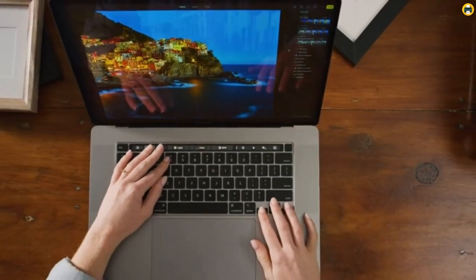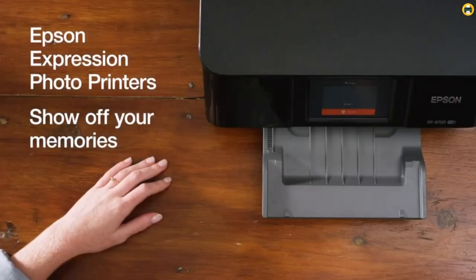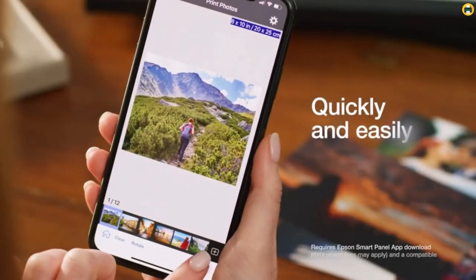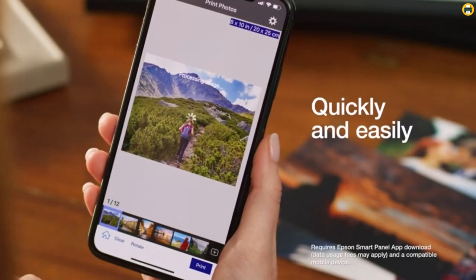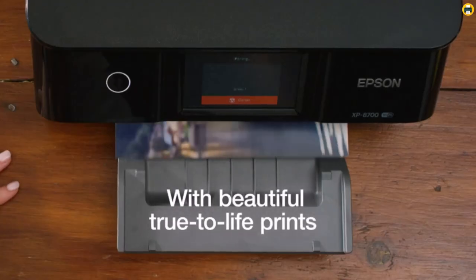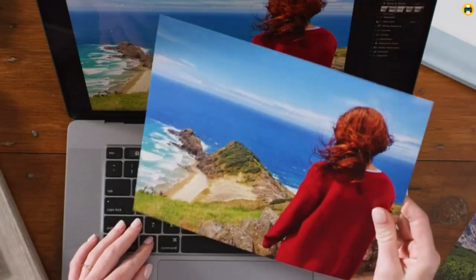It supports automatic two-sided printing and has a 200-sheet front tray for easy reloading of paper, plus a 50-sheet rear tray for specialty media. Additionally, the printer features Dash Replenishment, which allows you to keep track of your ink usage and automatically orders more when you are running low, so you never have to worry about running out of ink.